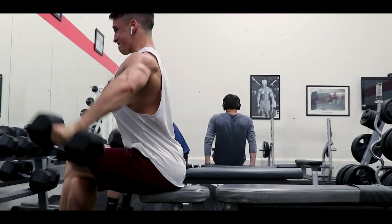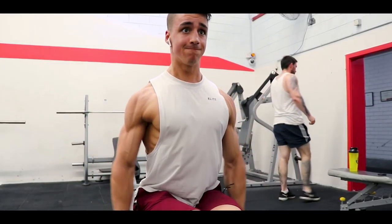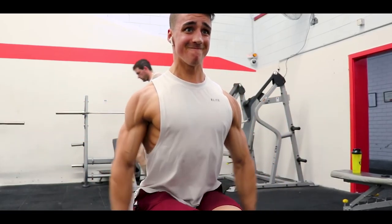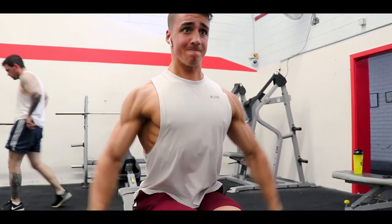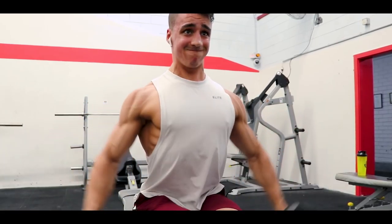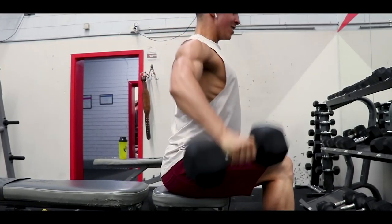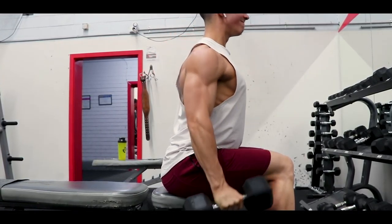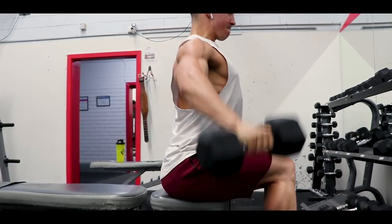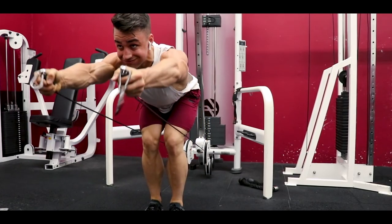The second exercise is dumbbell laterals. I've been preferring to do these seated lately as it just takes off any momentum. Keep your elbows higher than your wrists and lead with the elbow — your wrist shouldn't bend at all, the movement should all be happening at the shoulder joint. Same concept applies: not going to absolute failure, just going to range of motion failure until you can't do a rep anymore.